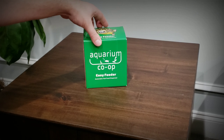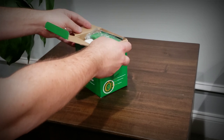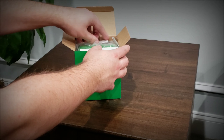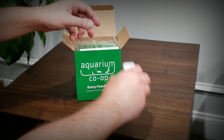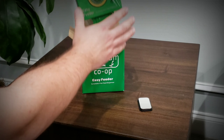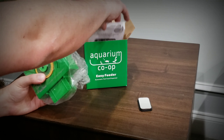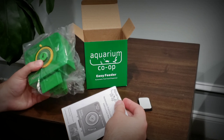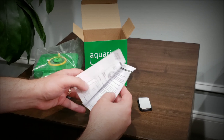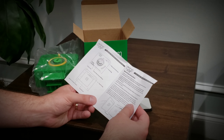I got this product earlier than most people — or at least access to it earlier — by being a member of the Aquarium Co-op channel. You can be part of that channel for $4.99 a month, and you receive exclusives, early access, and exclusive behind-the-scenes content.